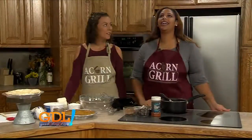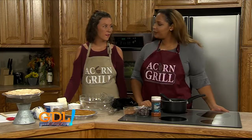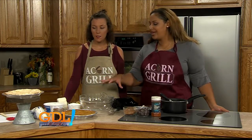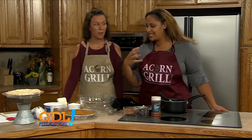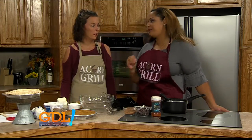Peanut butter pie! Homemade peanut butter pie. Nothing says comfort food like this. How do you make it? Because when I tasted this last time I was there, it was so good. I have to learn to make this.